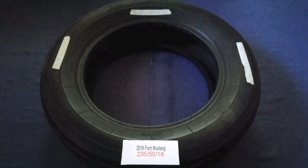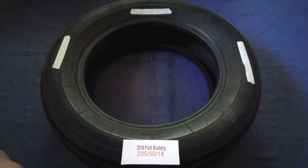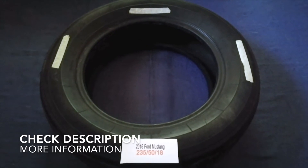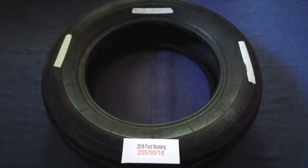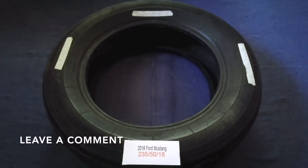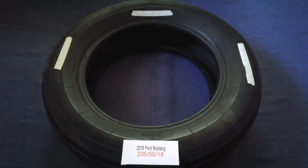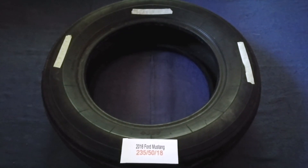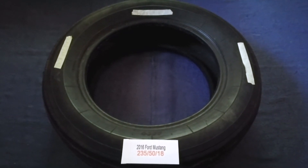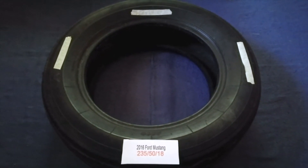Hey guys, welcome back. Today we are going to talk about the tire size for the 2016 Ford Mustang. If you are looking for the tire size for your 2016 Ford Mustang, I have already looked it up — just check the video description and I will try to leave the info there as well. The tire size for your 2016 Ford Mustang is 235/50/18.